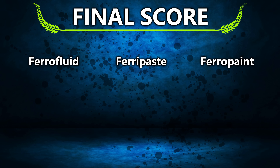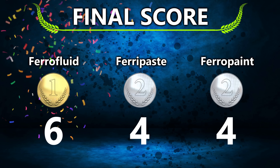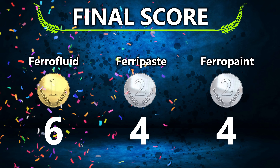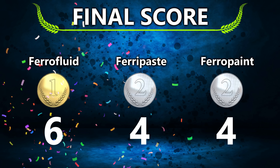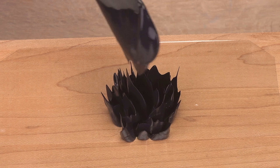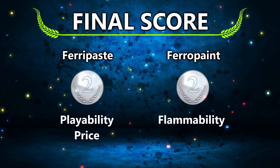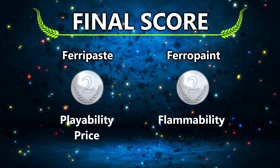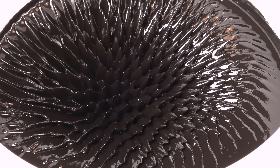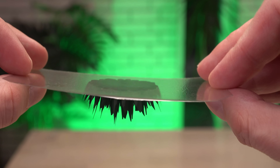With the points added up, the winner is still ferrofluid — it is just amazing. But perhaps more intriguingly, it is a tie in points between ferripaste and magnetic paint. The ferro paint is a nice and easy introduction to magnetic fluids since it is just an off-the-shelf product and relatively inexpensive. But looking at the categories they win in and my experiences with both, I still recommend ferripaste over magnetic paint. Ferripaste works better and I am not stressed by any drying and curing, though the way magnetic paint can harden is a great feature too.